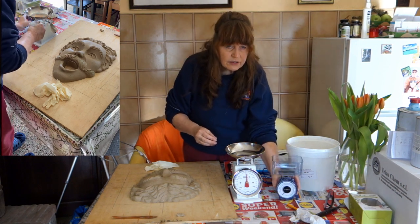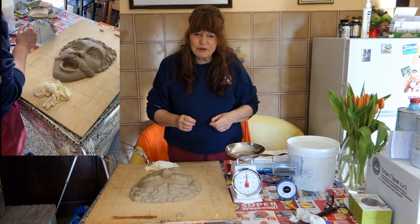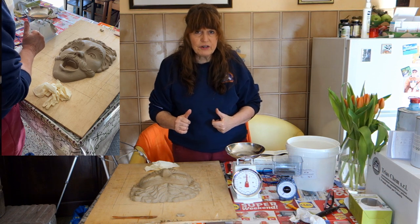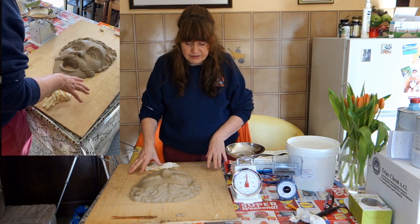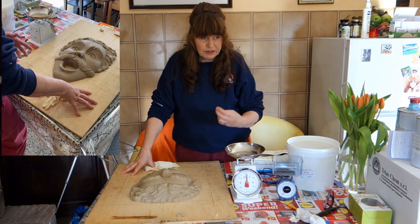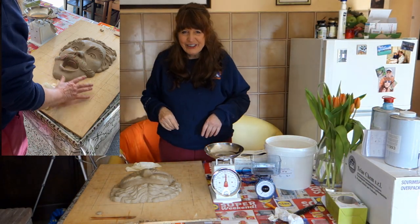I broke two vertebrae in my spine and I'm still recuperating after six months. Anyway, forget about that — I'm doing the best I can to go forward. I can't lift anything heavy, so my neighbor brought in the plaster for me.